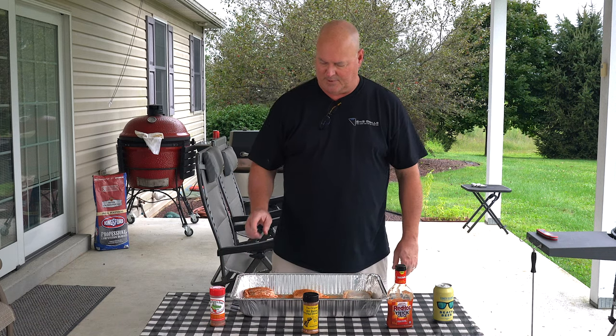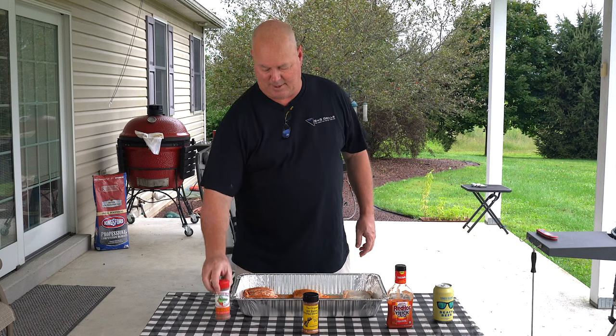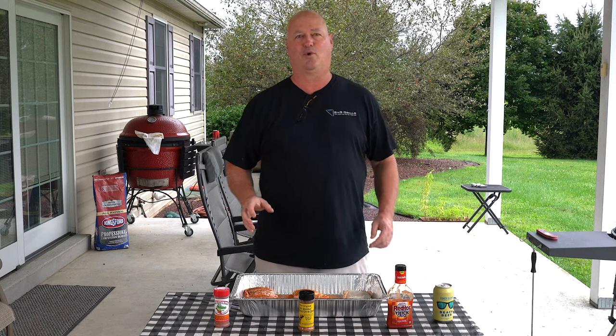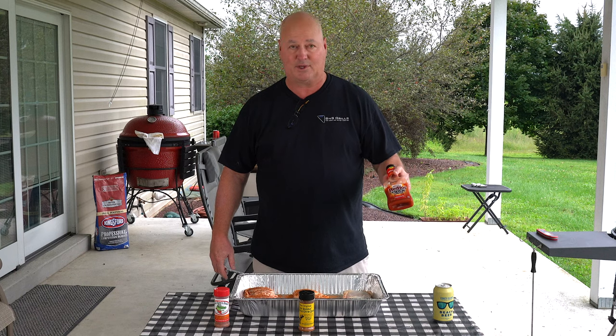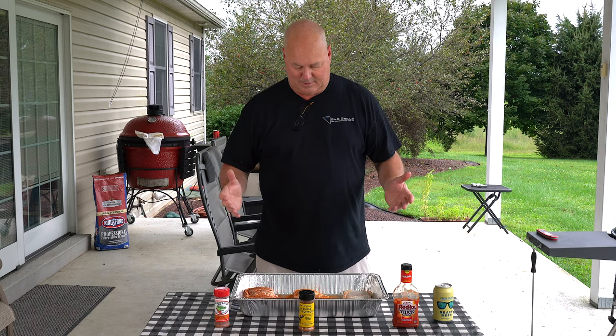We've got some Bell & Evans chicken here. I finally got myself some Uncle Steve's Gator Shake. I have a few different ones to try along the way, but hit three with Gator Shake. This one Jack found — it's All Shucks, a local thing. They actually put it on sweet corn around here in northeastern Pennsylvania. He said it's good on chicken, so we're going to try it tonight. I did three of those, and then toward the end I've got some Frank's Thick Sauce Red Hot — I'm going to hit three thighs with that.